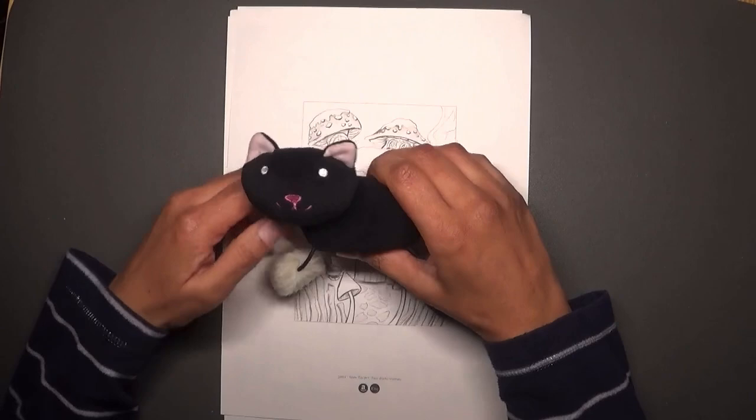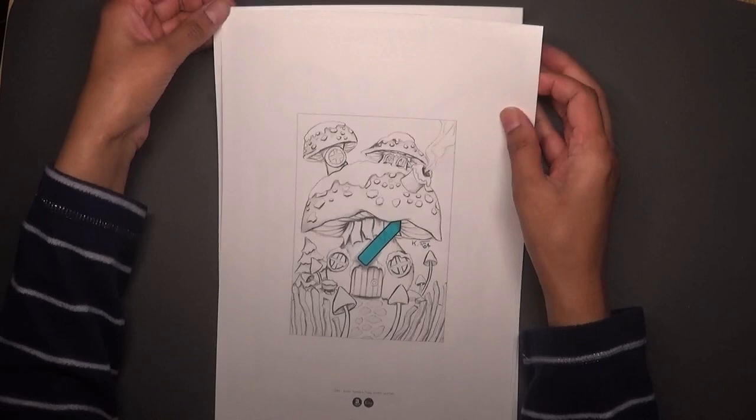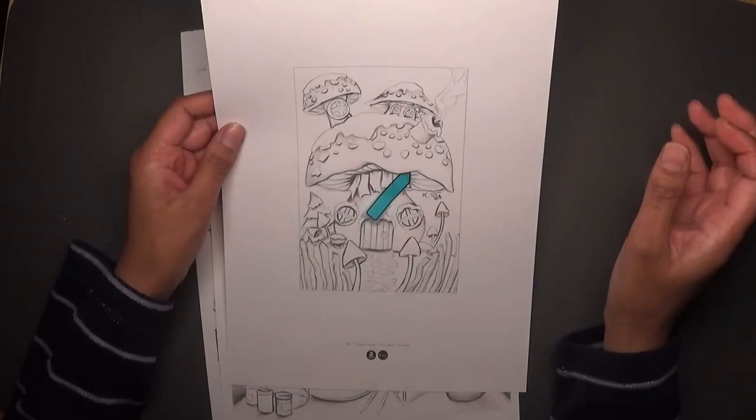I'd like to say thank you first of all to Kevin for reaching out to me on Instagram. He asked me if I would like the book or if I would prefer getting some pages from his Etsy shop. I explained to him that I don't really color faces and people, so I chose these pictures here from his Etsy shop.